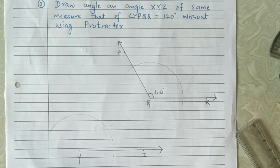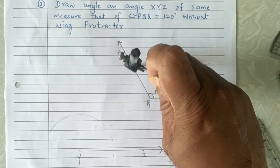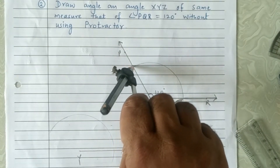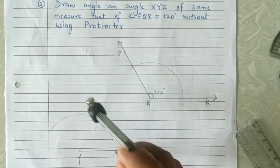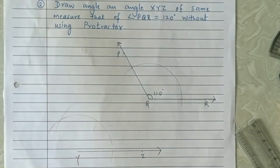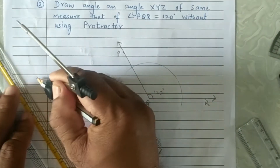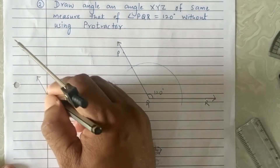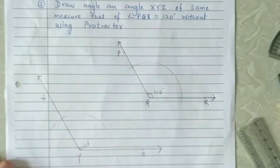Now take the distance equivalent to where the arc is cutting the arms of the angle. Set that distance in the compass, then keep the pointer of the compass where the arc is cutting ray YZ and cut the arc. Now join the point of intersection of the arcs and vertex Y. This is how we can draw angle XYZ of the same measure as angle PQR without using a protractor.